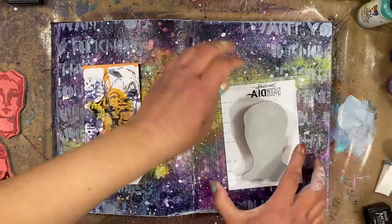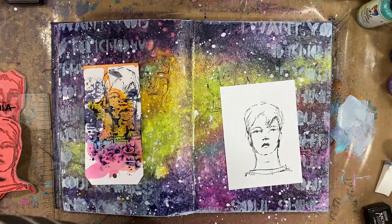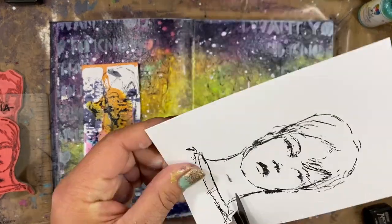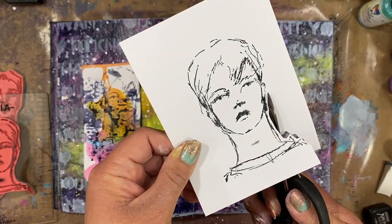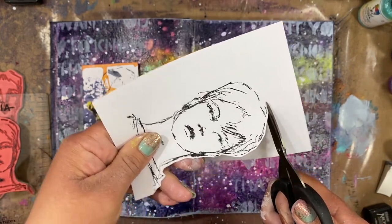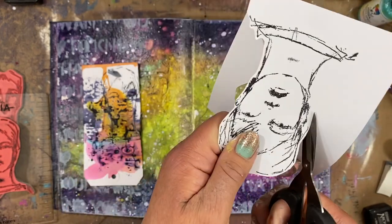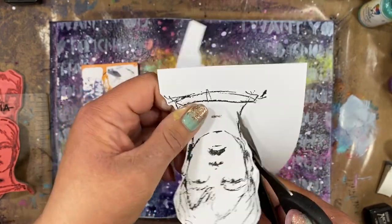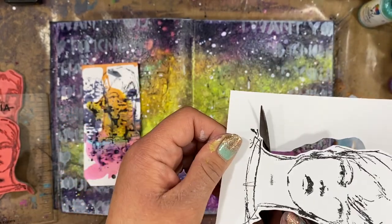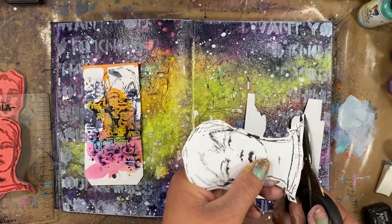I stamped it on a tag that I had already with lots of color on and I didn't like that, so I ended up stamping it on some white cardstock and now I'm going to fussy cut that out. I felt the background was super busy and to make the focal point pop a little bit more I just kept it in black and white. I could have just kept it nice and white to have that pop against the background.